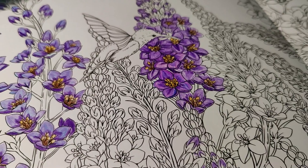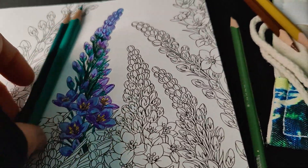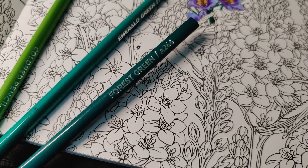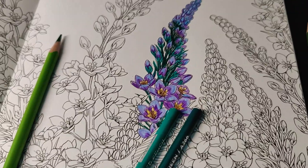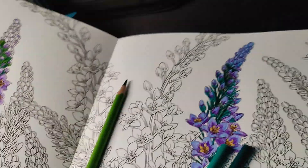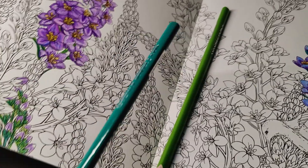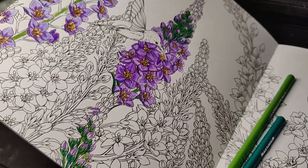These are the colors I really like together — typically an emerald color. This one is called forest green and emerald green; I really like these colors together. But I'm sampling, and I think this is a little more realistic: a layer of moss green with emerald green on top of that. I think I like how that looks.